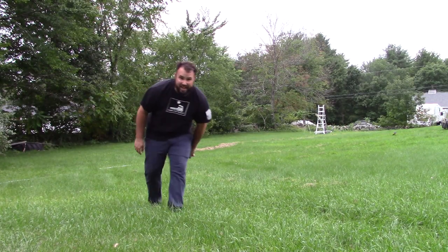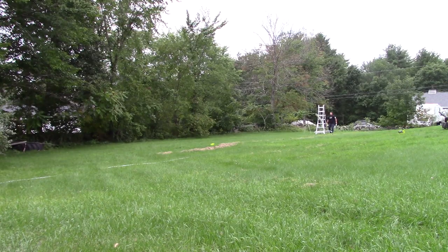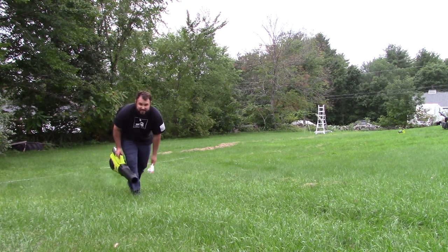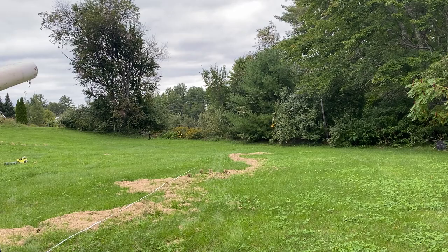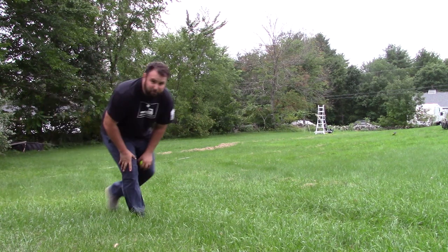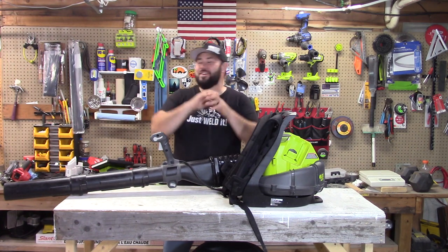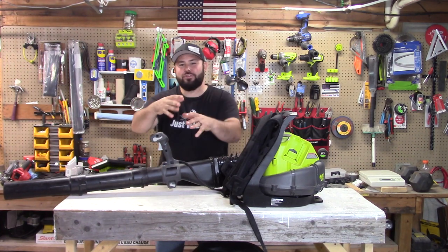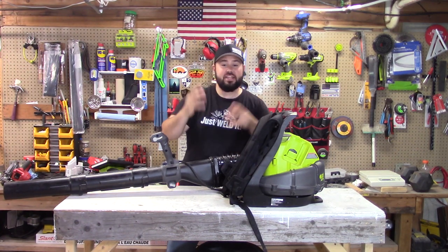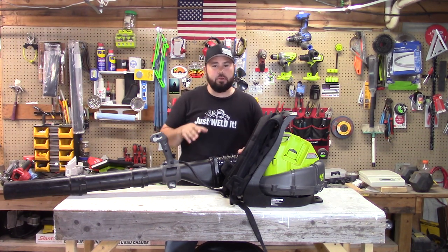The 550 CFM launched the softball 68 feet. The 730 CFM got 76 feet. The backpack blower did 91 feet. Were you surprised at that result? I was super surprised — another ridiculous test that showed the real power of what these blowers can do.